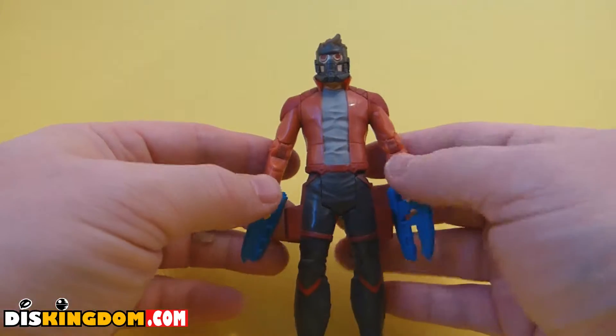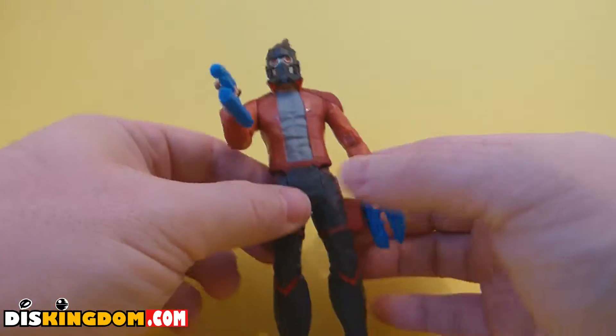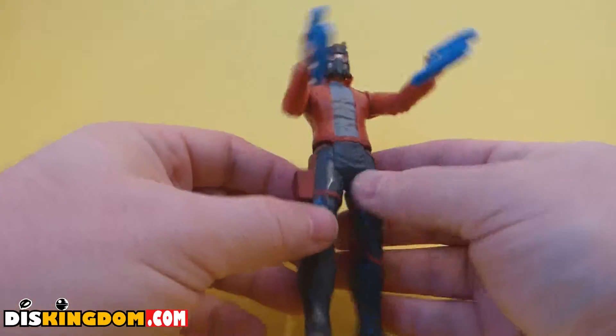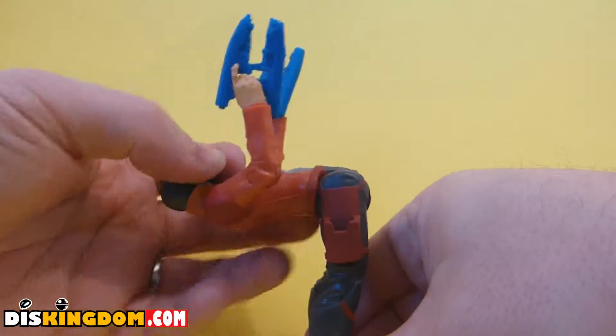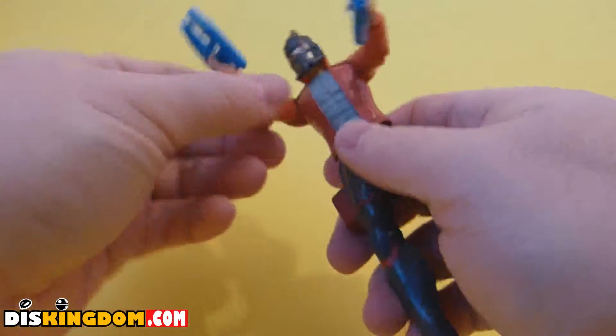Okay, so now we've got the Star-Lord figure opened up — let's have a closer look. You've got two guns which you can put in his hands, and you've also got a little holster area on his hips where you can store them. For maneuverability, he can move his leg forward and all the way back, and the same with the other leg as well.